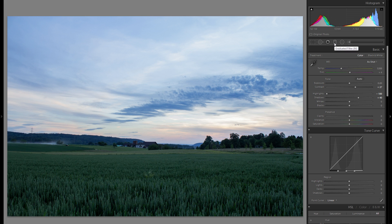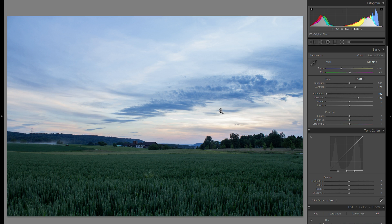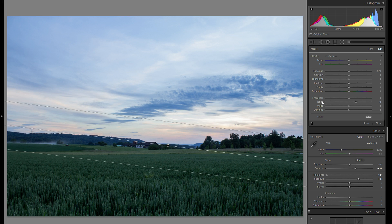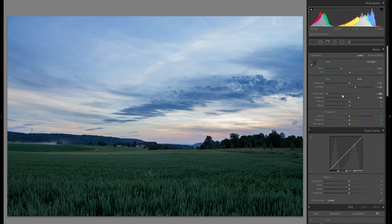I'm going to grab a graduated filter because the sky, even though we brought down the highlights by a hundred, is still a little too bright. So I'll drag one over the sky and bring down the exposure. We can always play around with the other settings for local adjustments later, but right now I just want to fix the exposure, and I think that looks pretty good.